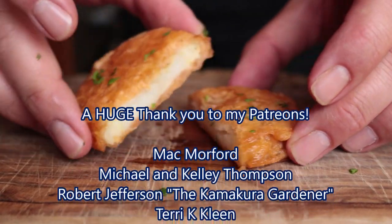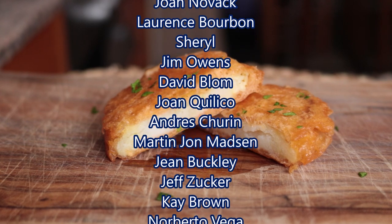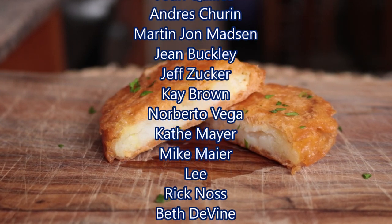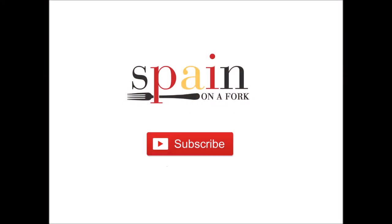Really quick before I go, a quick shout out to one of my patrons, Jim Owens — Jim, thank you so much for all your support, I truly appreciate you. For the rest of you, if you're not with me on Patreon, consider becoming a patron to help with ingredients and equipment to continue making videos like this. You'll find my Patreon in the description box below. If you enjoyed today's video, hit that like button and leave me a comment below.